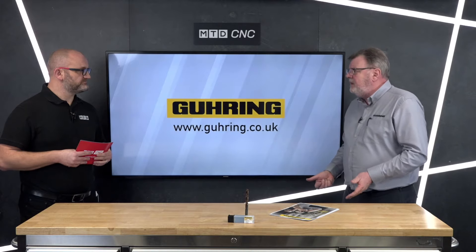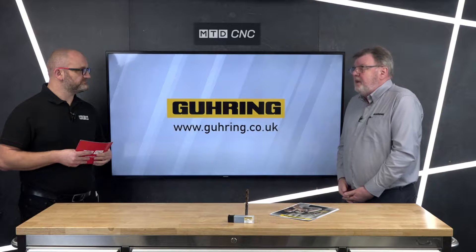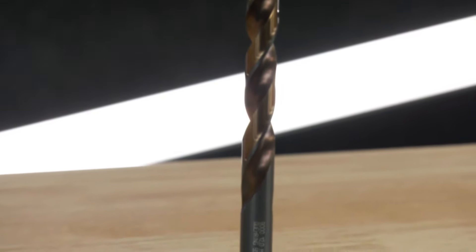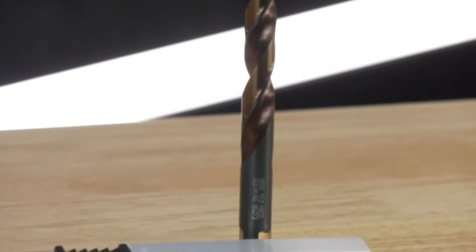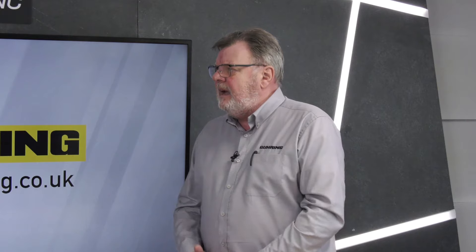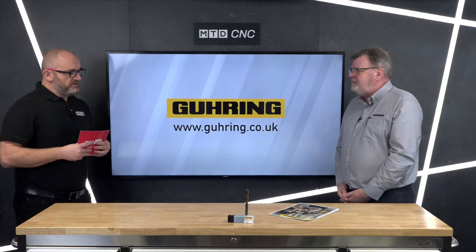Taking a drill from a normal shank tool and using it in a handheld application brings other issues. We've all been there — drilling thin section material and ending up with a triangular hole. It grabs, it breaks your wrist. We looked at that as an issue and as a result came up with this new design.